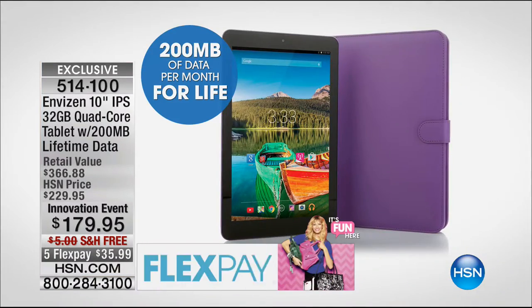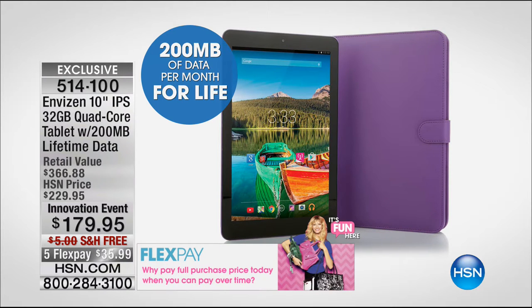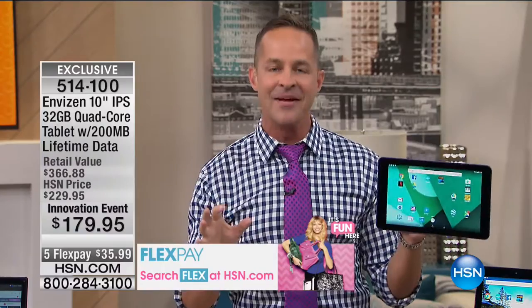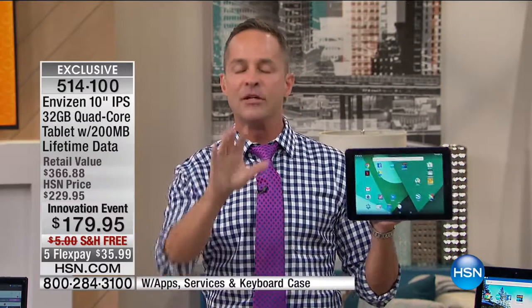I don't even know how to put a value on that because you might have this tablet for five or ten years, so it has 200 megabytes next month and the month after that — every month, all through 2017 and 2018, it starts over. With 200 megabytes of data you can do over 1,000 emails. I don't do more than 1,000 emails a month — that's my entire business — and you can do about 500 web pages, without even being on Wi-Fi.